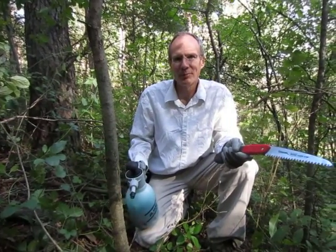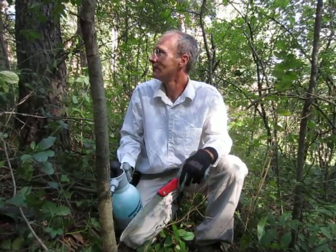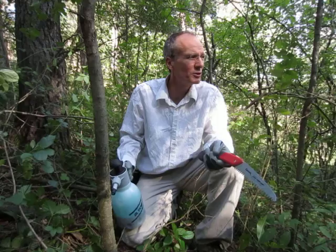We're up in the Northwoods. We're going to be killing some buckthorn today. Buckthorn is a non-native species — a very invasive species that's overtaken woodlands all over the Midwest and Northeast. If you look around us here, there's buckthorn just about everywhere.